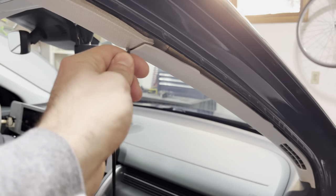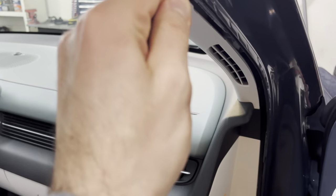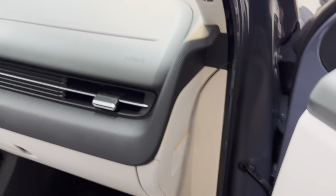This adapter eliminates the need for running the USB cable all the way down and around.